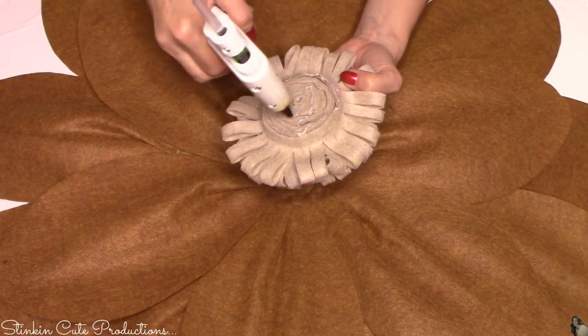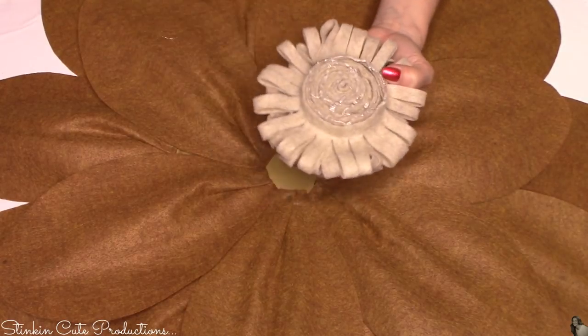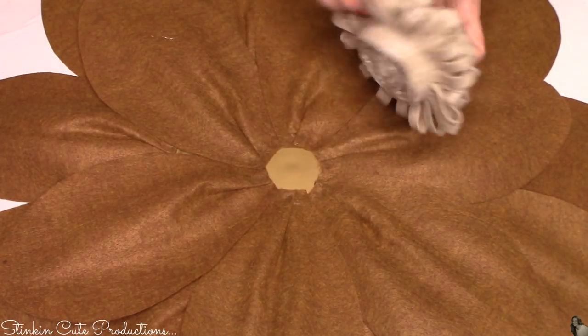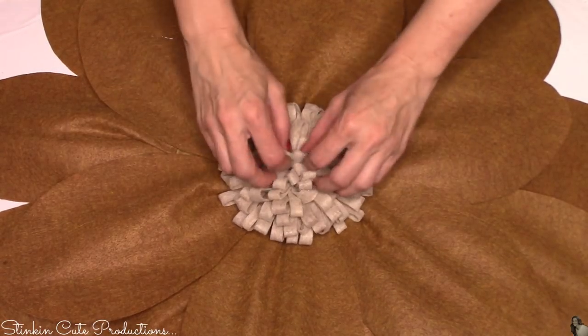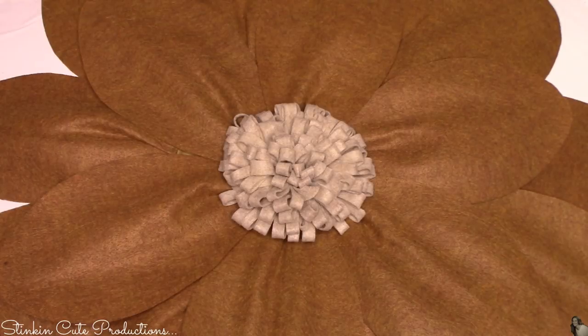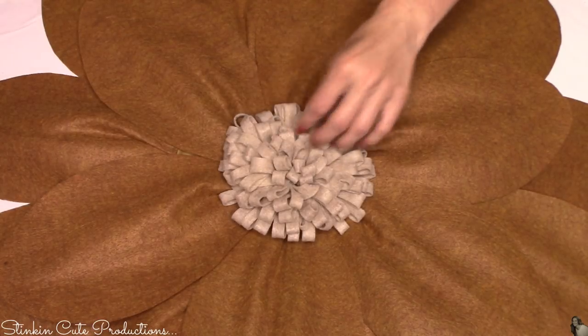This is such a quick and easy DIY. The outcome is absolutely amazing, and it really took me maybe an hour to do total. Now let's go hang this up because I can hardly wait for you to see how amazing this looks up on the wall.